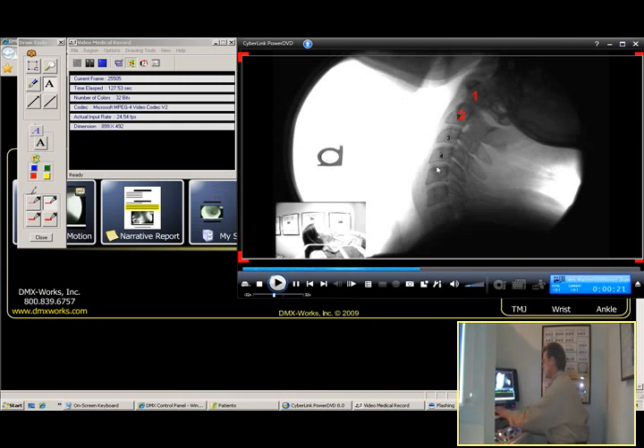One, two, three, four, five, six, seven. As you can see how fast and easy that is — it's amazing. Now I'm going to draw the arrows. It goes real quick, and coincidentally it's at the same levels: four on five and five on six. Only this time the vertebrae have slid backwards into what's called a retrolisthesis.